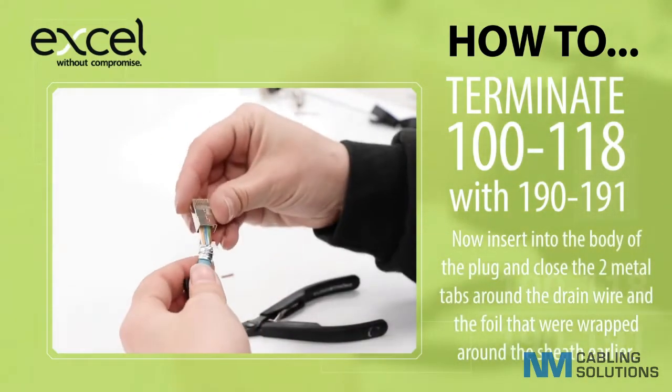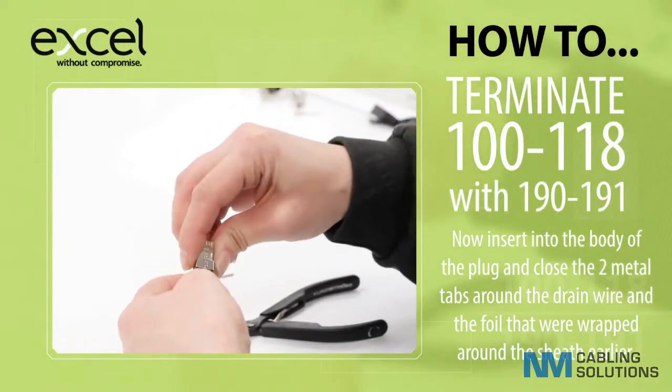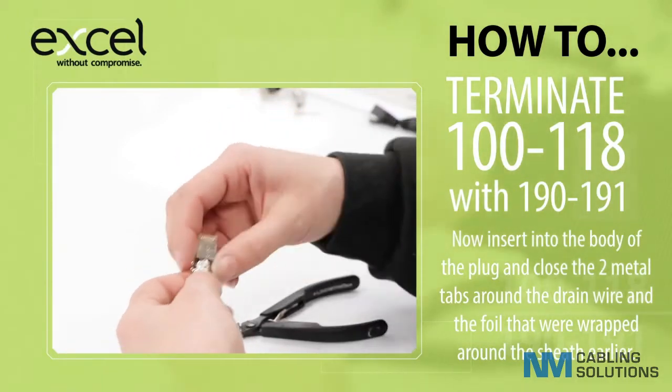Now insert into the body of the plug and close the two metal tabs around the drain wire and the foil that were wrapped around the sheath earlier.